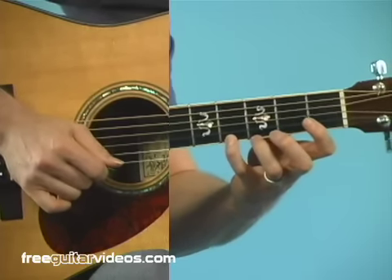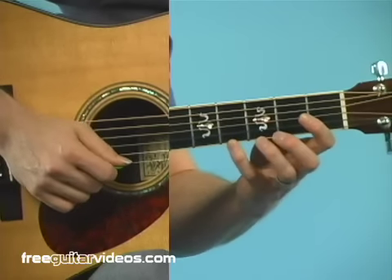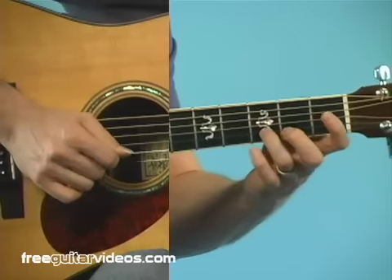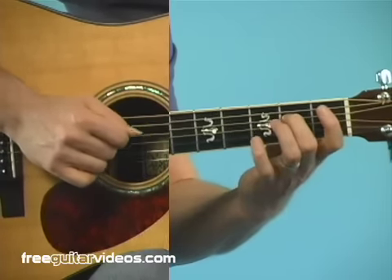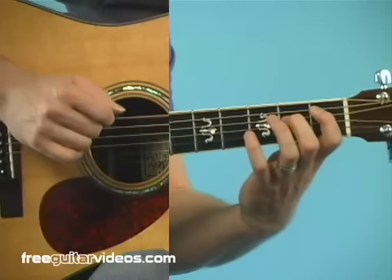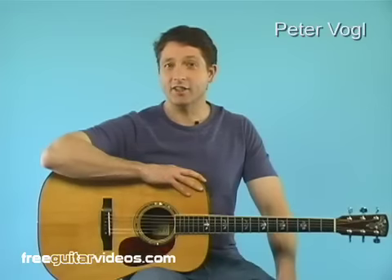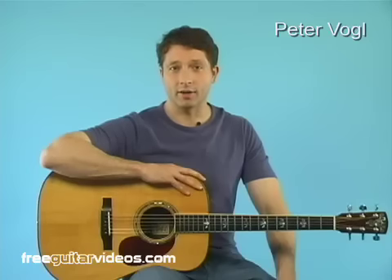When you get successful at playing it forwards using these techniques, you can then turn around and practice it backwards. Practice this scale and these techniques, and your left hand will most certainly get better. Practice a little bit every day, and you won't believe the progress.